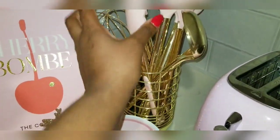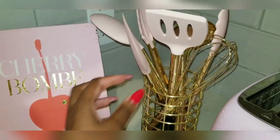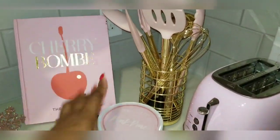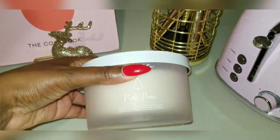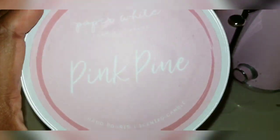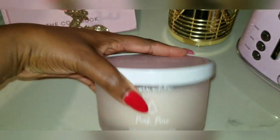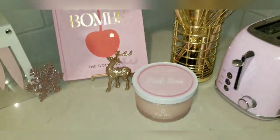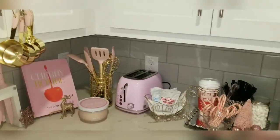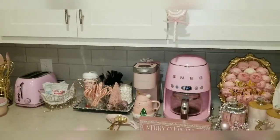I've got my cookbook — that's never going anywhere — with this gorgeous pink set of spoons. I love this little corner of my kitchen. I also have a candle that says 'Pink Pine' from Burlington's. It doesn't have a strong smell, but I love it here in the corner — I'll be burning that shortly. That is my kitchen, my coffee bar, and my hot cocoa bar, and that's how it all looks.